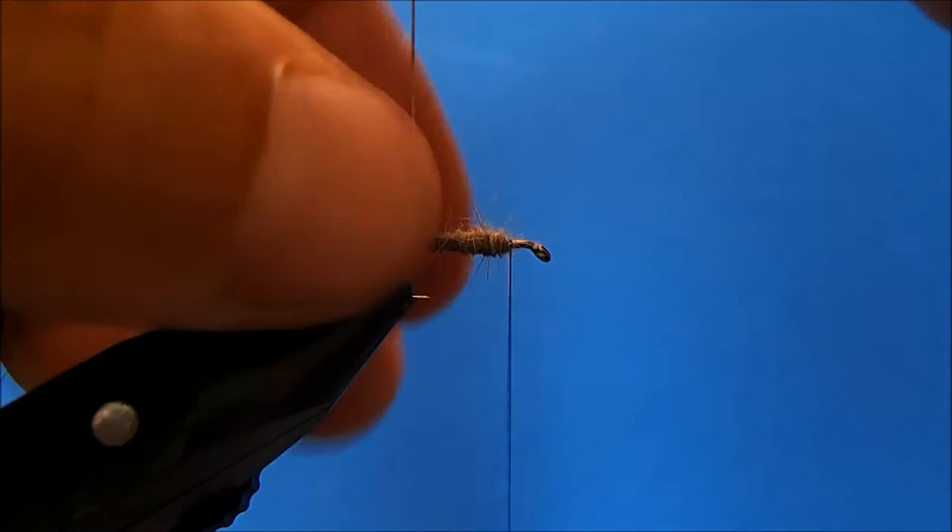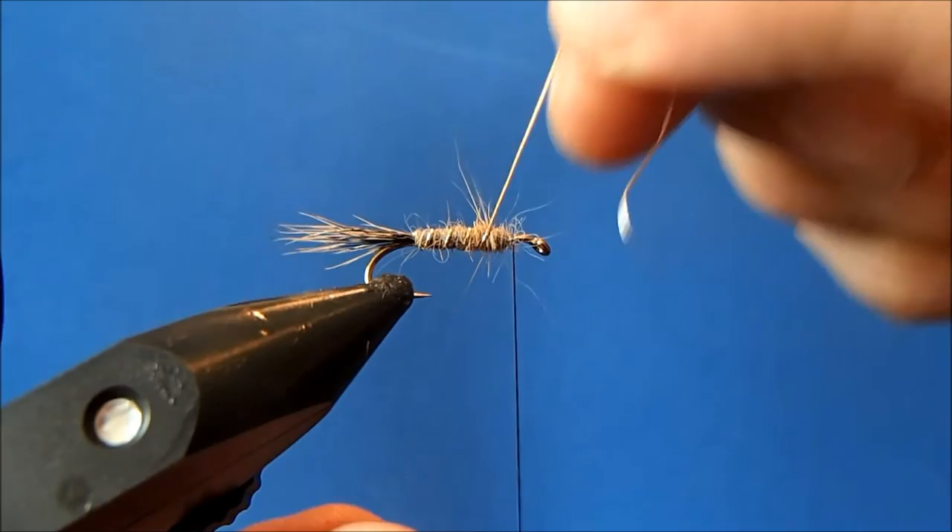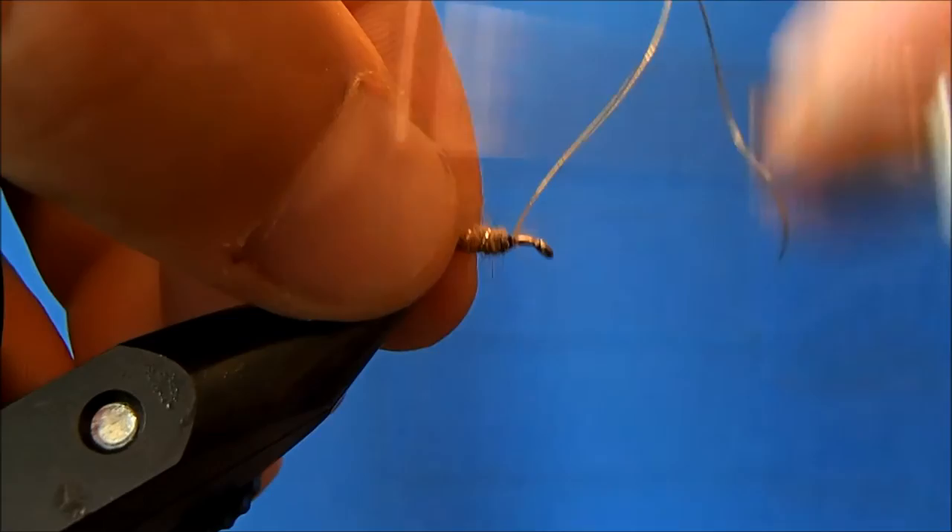Now I can take my wraps — you can reverse wrap this if you want, but if you take just a slightly steeper angle with nice even wraps, it shows up pretty well. I'll bring it to the front and tie that off.